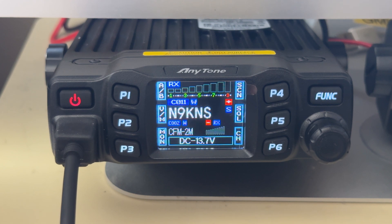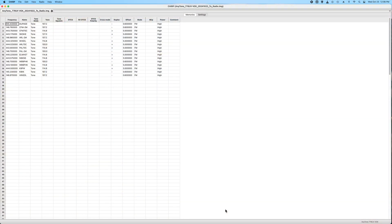The nice thing about CHIRP is that unlike the CPS software where you have to put in the receive frequency and calculate what the transmit frequency is based on your offset, CHIRP automatically does it. All you have to do is punch in the receive frequency. These are all the repeaters I added — I only had to put the frequency in here. I did not have to do the math to add or subtract the proper offsets to put in the frequency that the repeater is listening to. CHIRP will do it automatically based on whether you're putting in UHF or VHF frequencies.